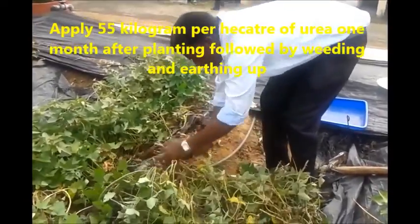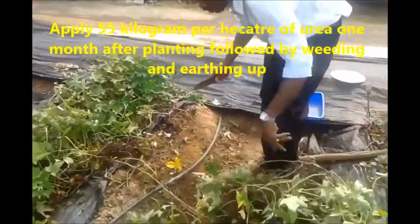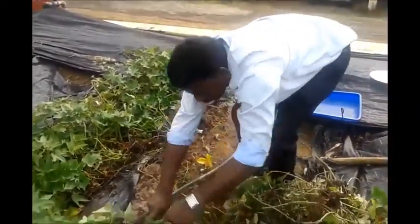One month after planting, top dress with 55 kilograms urea along the sides of the ridges, followed by weeding and earthing up.